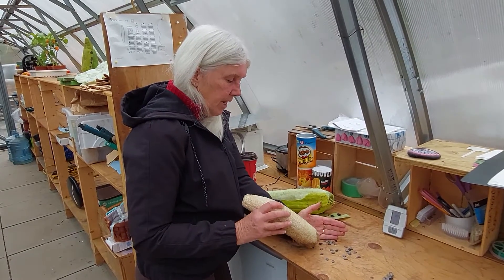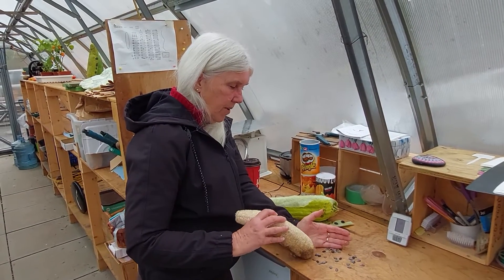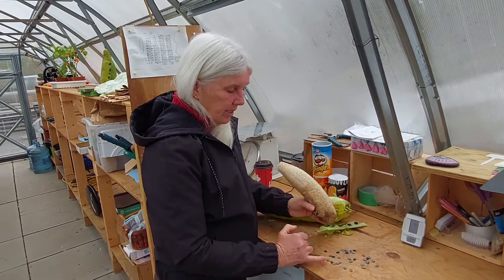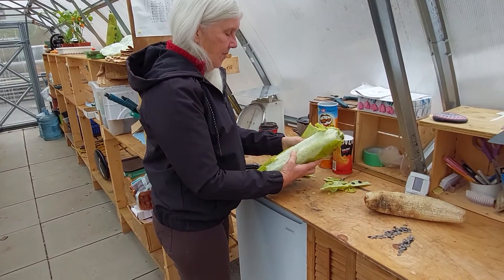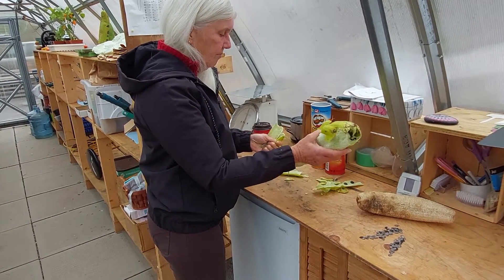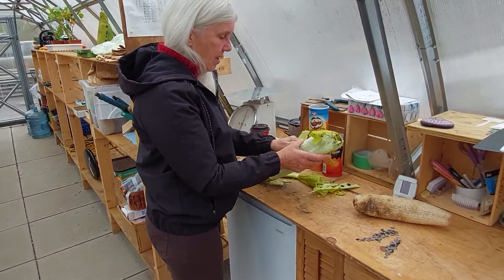I'm going to show you how we peel it. It will look like this when it's done. We wait till they dry out. Loofah takes a long growing season — about 20 days to germinate the seeds — so you have to be patient. After that, we leave them on the vine as long as we can.